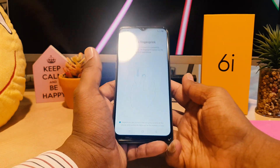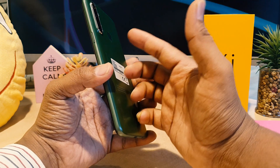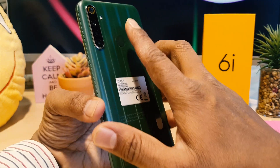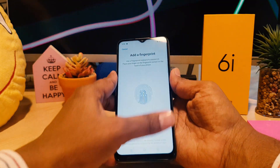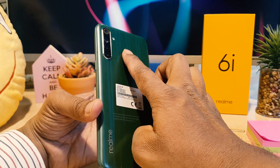Now you can see the on-screen guide. I'm going to place the finger that I most commonly use to hold my phone, and I'll touch it right over the fingerprint scanner. You have to put your finger down, feel a little vibration, then lift and place it again each time the device vibrates.